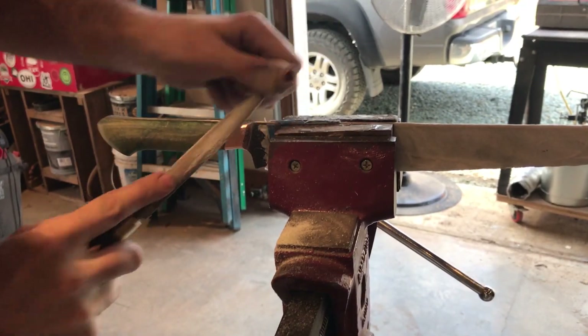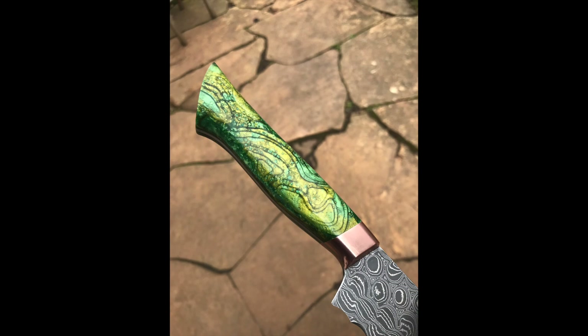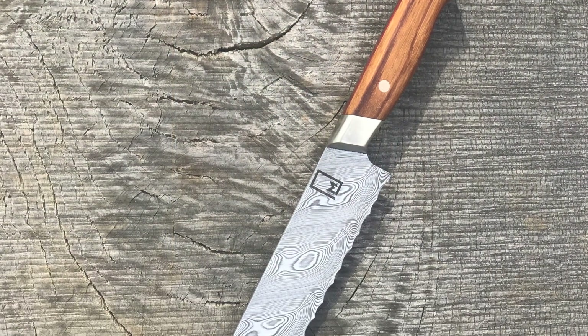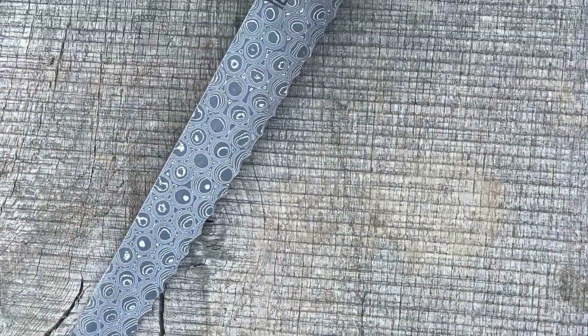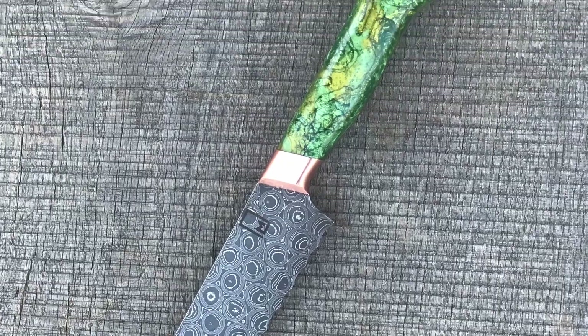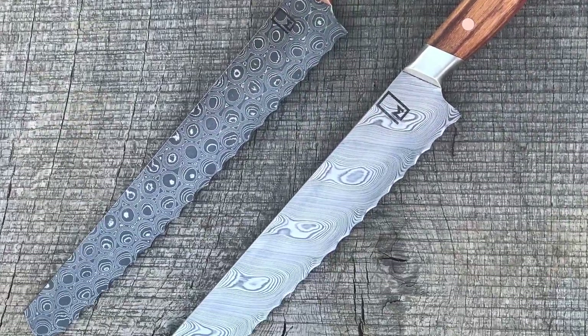This has been a really rewarding project, and I want to say thanks to anyone who's been watching this video and been patient with us the whole time to see it through. We hope you'll check out our website at www.monolithknives.com. Thanks so much for watching.